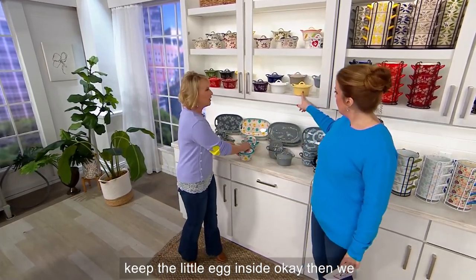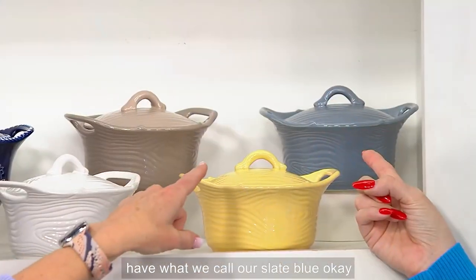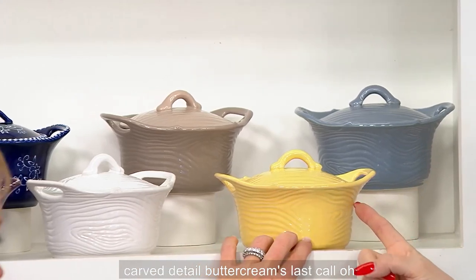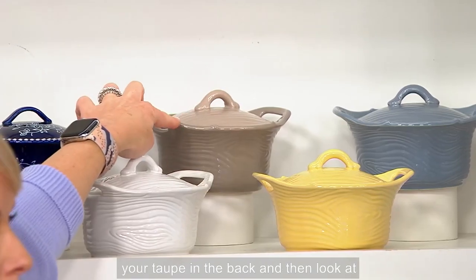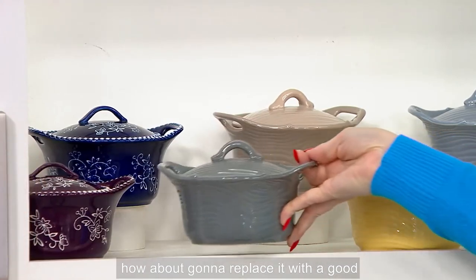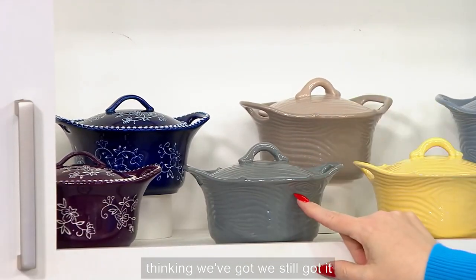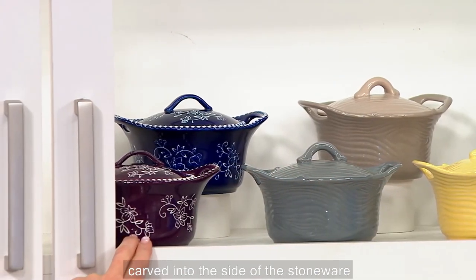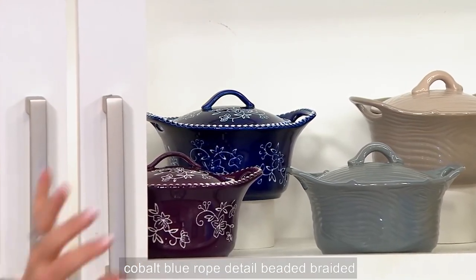Then we have Woodland — I love that we have the whole assortment. In the back we have what we call our slate blue. Here is our buttercream, which has that carved detail — buttercream's last call. There's glaze detail around the edges. There's your taupe in the back, and look at that beautiful white — white is gone. Replacing it with gray — we've still got that available. Then we have Floral Lace, which is carved into the side of the stoneware.